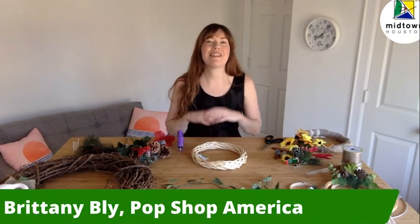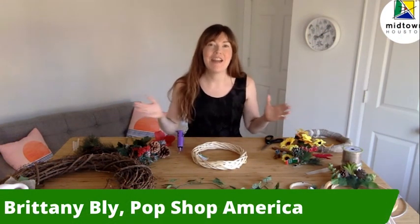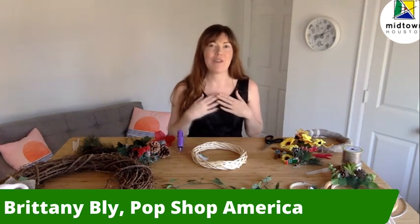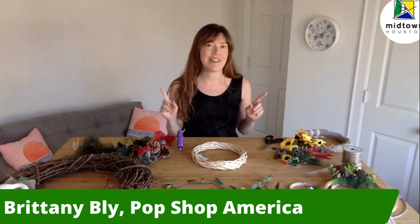Happy holidays and welcome to Teach You Tuesday. My name is Brittany Bly. I'm the founder of Pop Shop America. You can find us anytime online at popshopamerica.com.